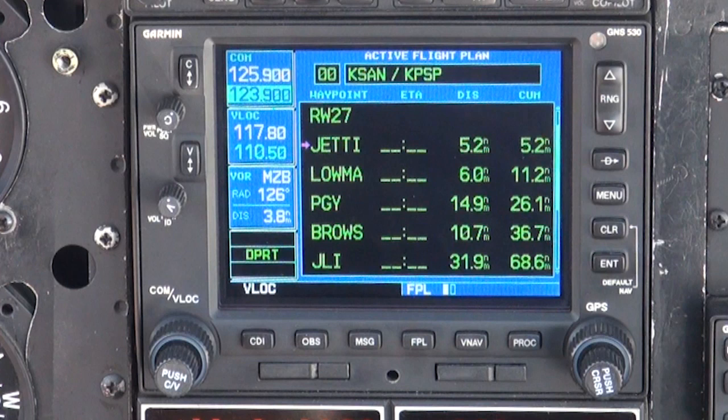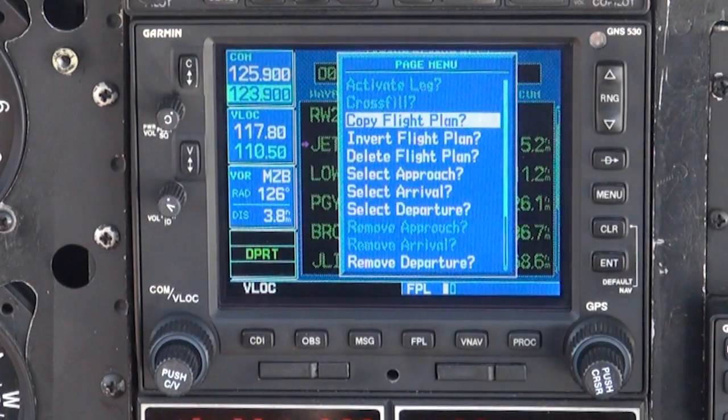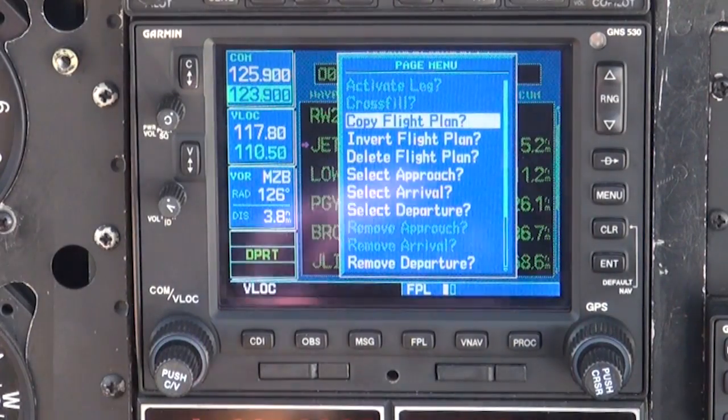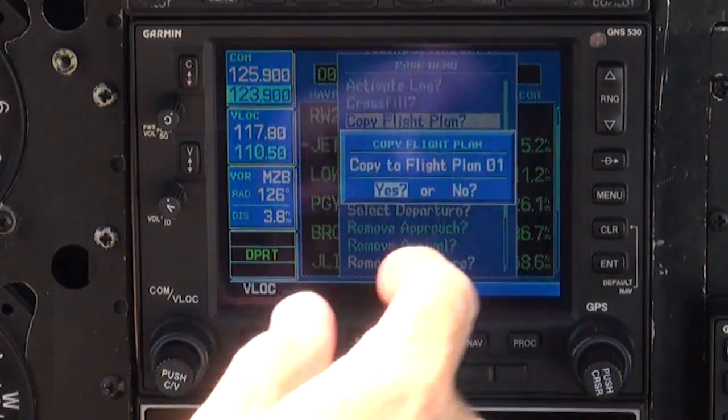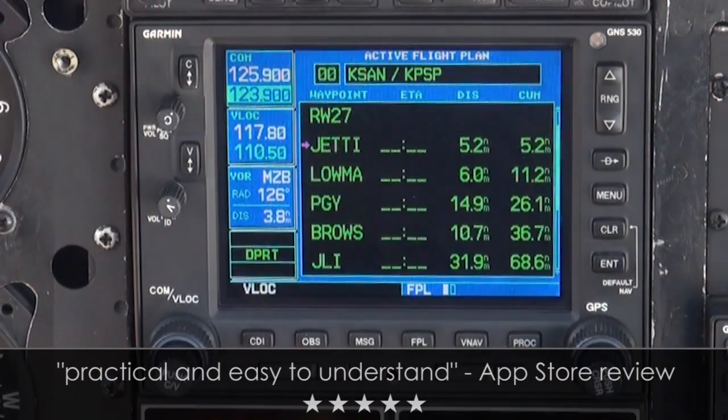Now we will save our flight plan to the flight plan catalog. This allows us to retrieve the same flight plan on a future flight, and also have the option to reverse the flight plan for our trip back. To save the flight plan, press the Menu key while on the flight plan page, scroll down to Copy Flight Plan, press ENTER and ENTER again to store the flight plan in a numbered sequence.